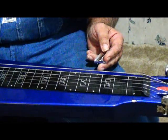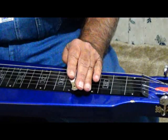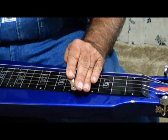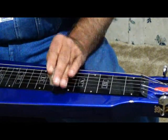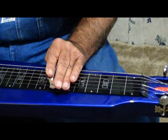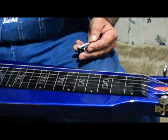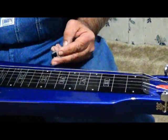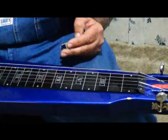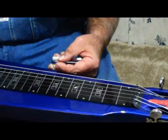I hope you've been practicing your chords. This is your E chord, and then your A chord and your B chord. Anyway, keep practicing your chords — that's the first thing you need to learn.